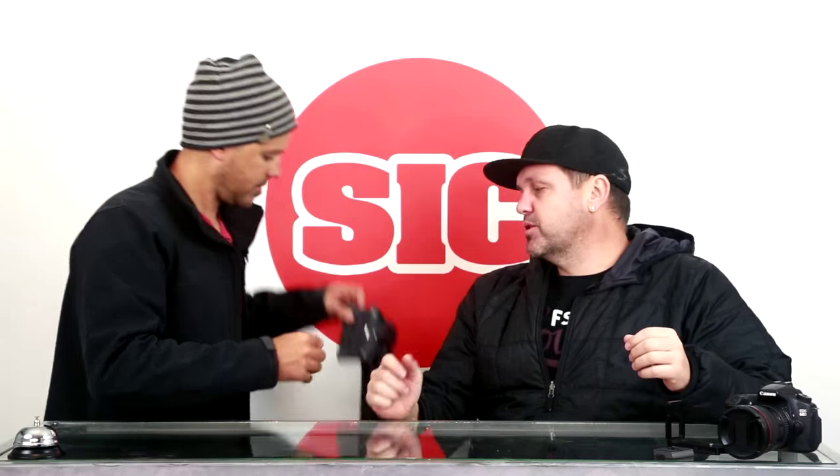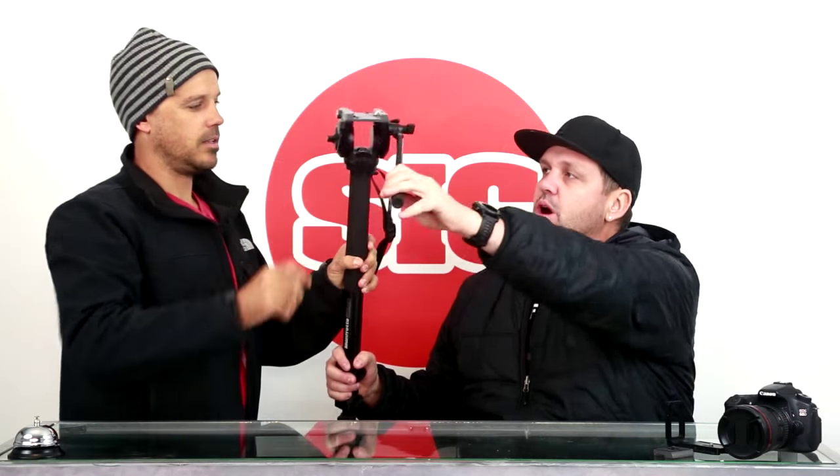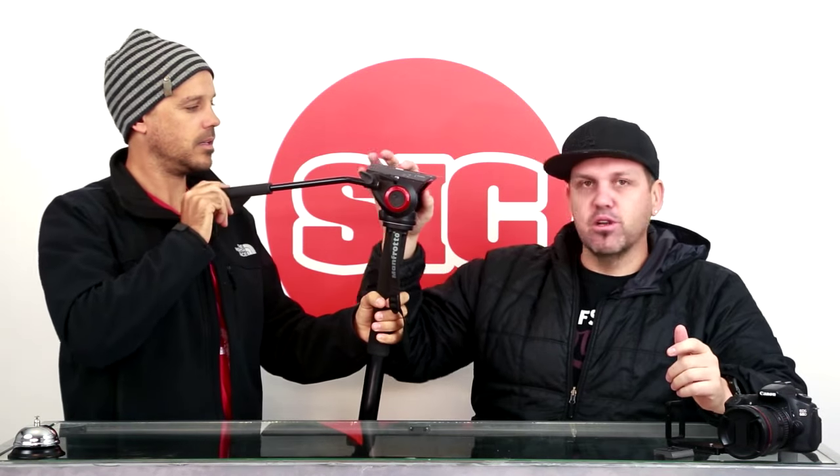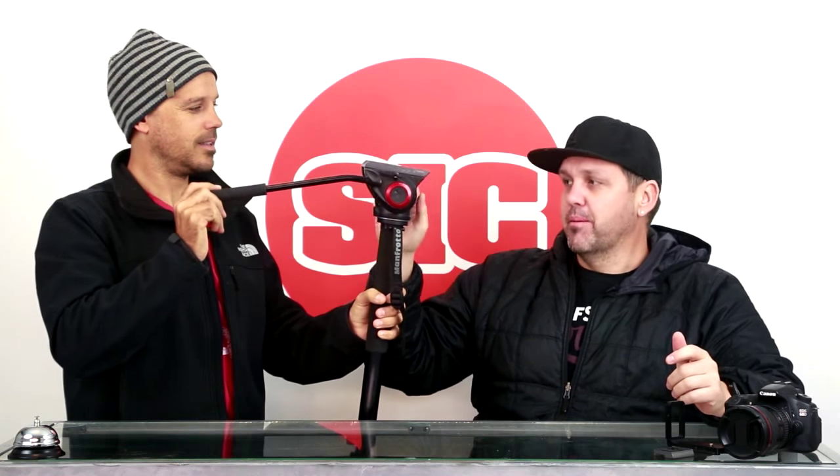This is a video fluid head on a monopod — what we were talking about before. This is set up for video. The idea of a fluid head is you can pan and tilt a lot more smoothly. Unless you see something like this and know what it is, it's probably no use to most photographers. If you're a photographer doing more stills than video, don't worry about a video head — get yourself a good ball head.